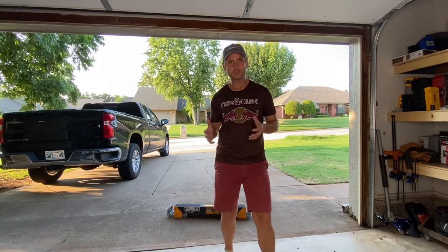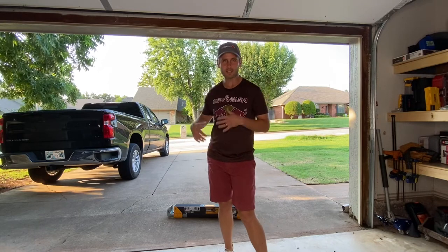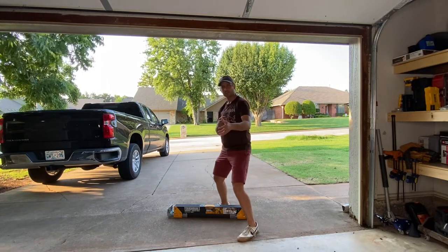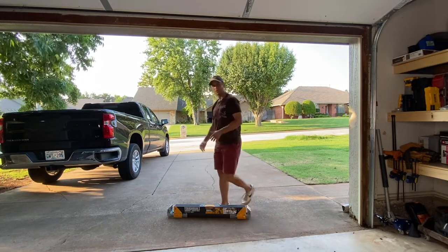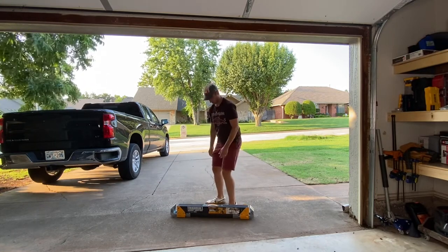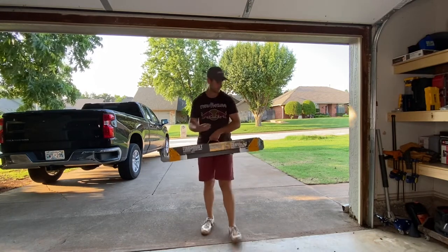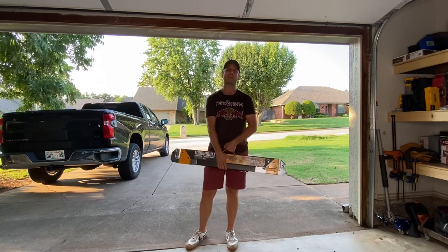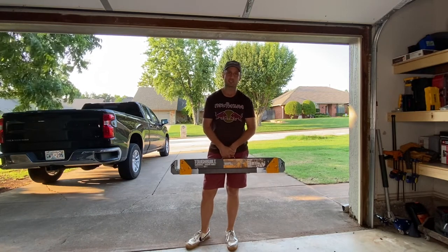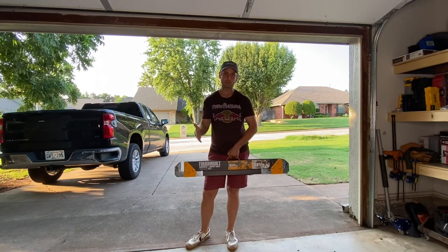Let me do a dramatic recreation of my initial unboxing of the ToughBuilt job site work saw — it's the C7000, the top dog. My gosh, why is that so heavy? It's stuck — okay, all right. Here it is. I am a ToughBuilt fan; I love their toolboxes, tool bags, and accessories.